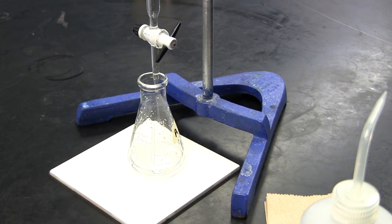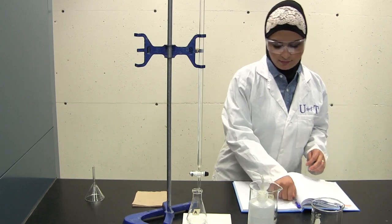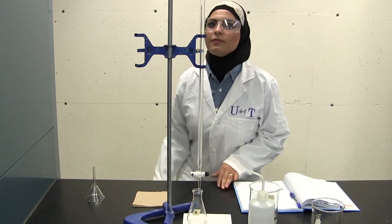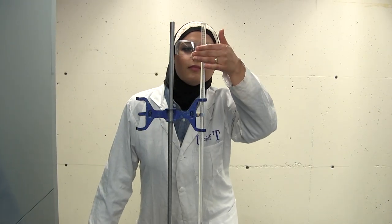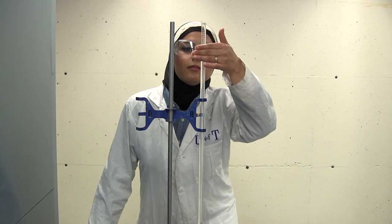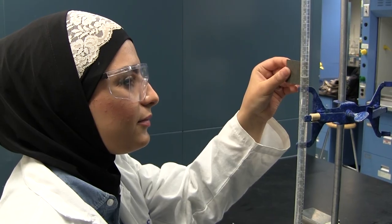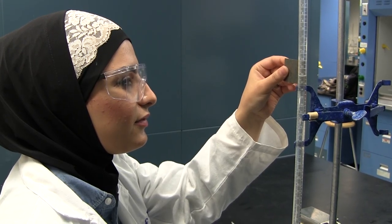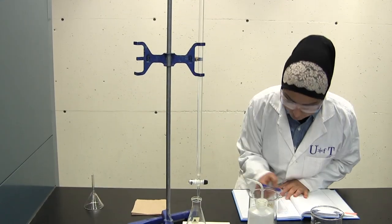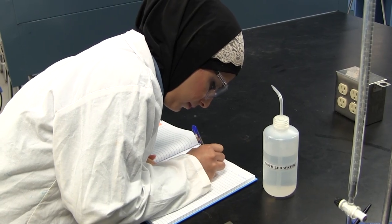Once you are set up, take the initial volume reading to the nearest 0.02ml. You will have to estimate the last digit. This digit is important and significant. Be sure your eye is at the level of the meniscus — reading from an angle rather than straight on results in parallax error. You may want to use a burette reading card to help you take a more accurate reading. Record the level of the meniscus in the burette carefully before and after every titration, and record this reading in your lab notebook.